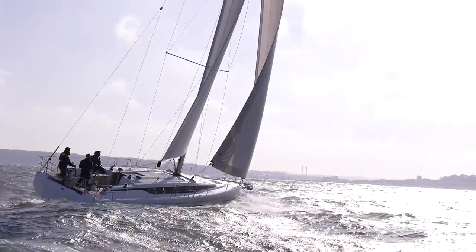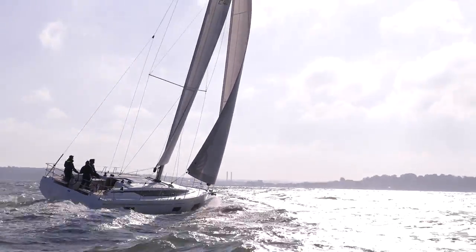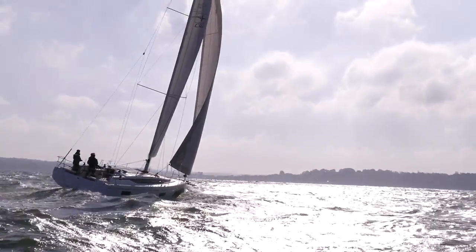Is this the new benchmark in 40-foot production cruises? We're on board Bavaria's new C42. We've got a punchy 20-plus knot day here in the Solent to put it through its paces.